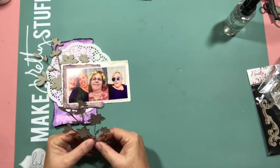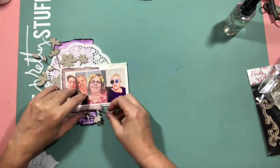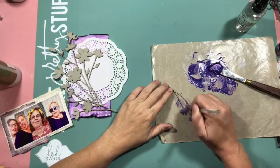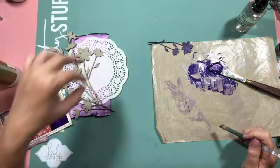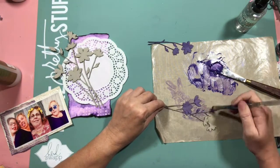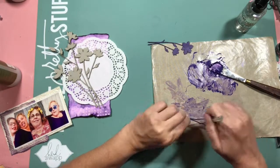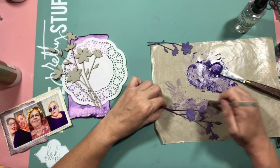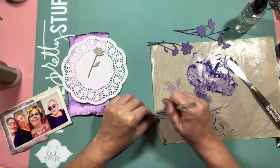Anyway, went through my stash of chipboard and found this floral piece and thought that would look really nice. So once again I dove into the stash and decided to use some things I haven't used for quite some time. I found a purple set of Magicals from Lindy's Stamp Gang, added it to some satin varnish so that it became a paste, and decided to paint the flowers with it.